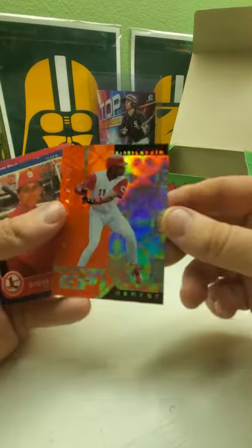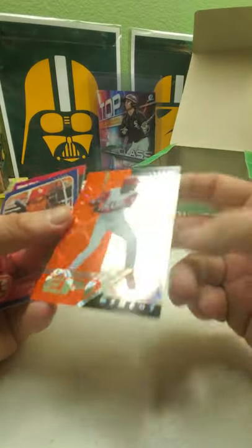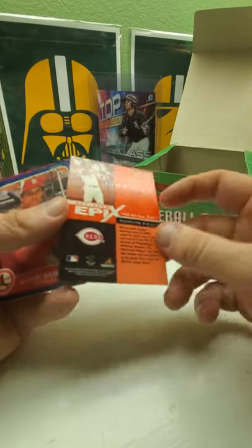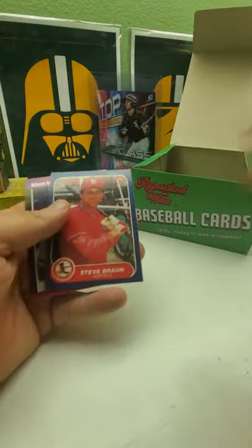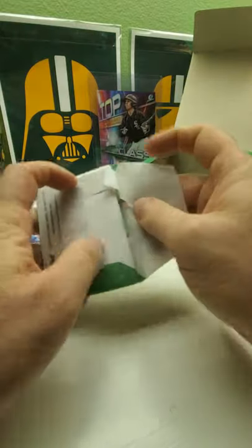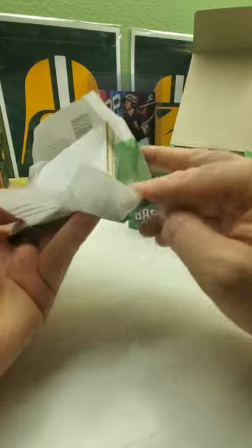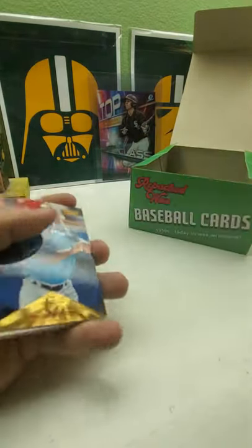Oh there's a nice Barry Larkin All-Star Epics Motion Moment from Pinnacle — nice looking card from '98. That is a nice looking card, as it shines really nice. Steve and Matt. Down to I guess the last eight packs already — wow, it's going by pretty quick. I haven't actually seen a monster hit yet, unless that '50 Bowman's a monster.